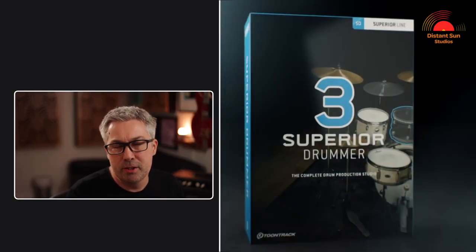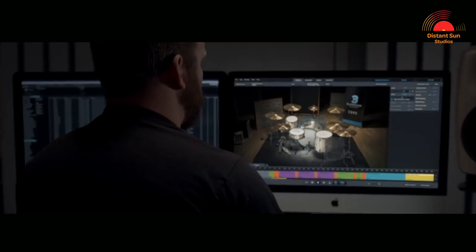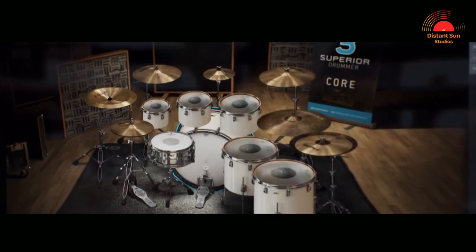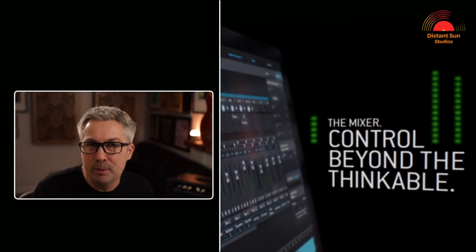Once recorded, I loaded the MIDI into Superior Drummer 3 from ToonTrack for the drum samples. If you haven't used Superior Drummer 3 before, it really is an incredibly powerful program that will let you adjust the drums in pretty much any way that you would like. However, as I mentioned earlier, my preference would have been to record the drums acoustically. So this is how I use Superior Drummer to really bring the drums inside the mix.